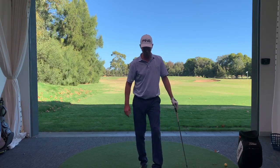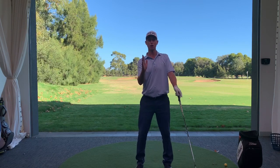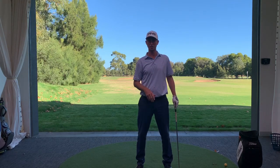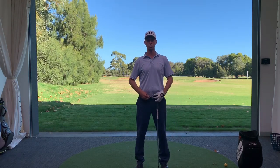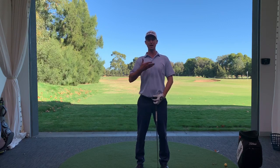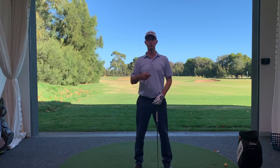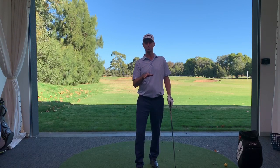What I tend to see is people as they address the golf ball don't align or tilt their body effectively. If you're somebody that hits the ball very heavily, takes big steep divots, or tends to not take divots at all and hits the ball quite thin, what we all need to understand is that our upper torso — from the belt upwards — always needs to be slightly tilted or orientated away from the target.